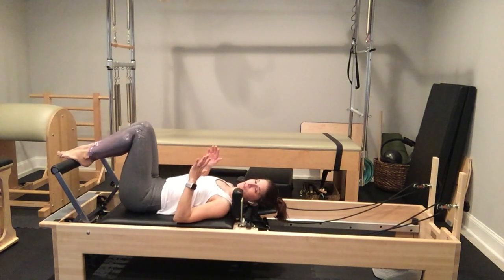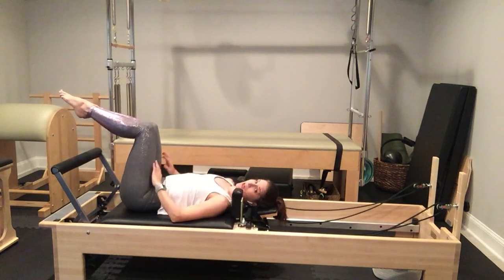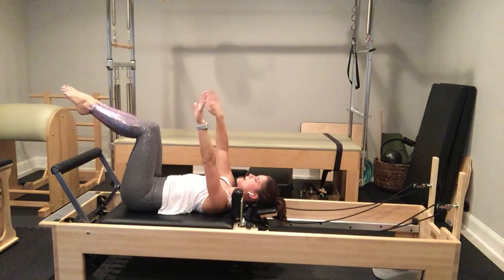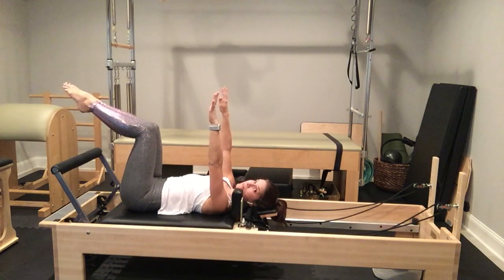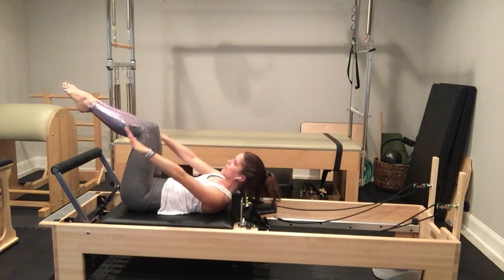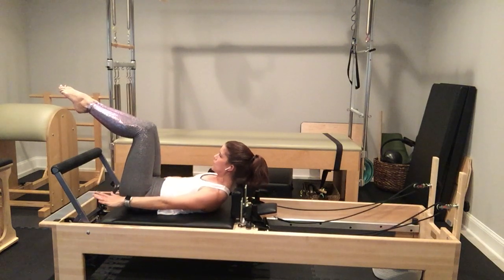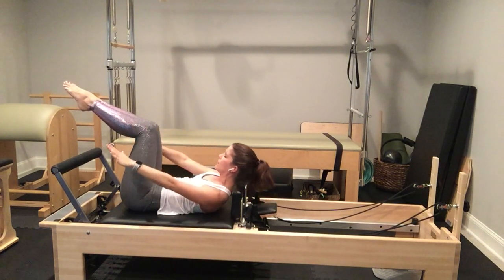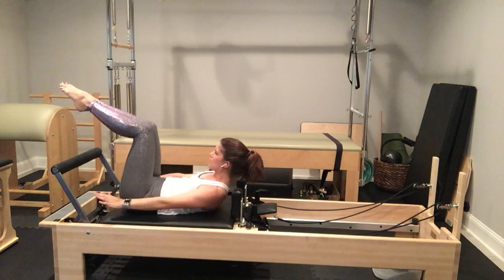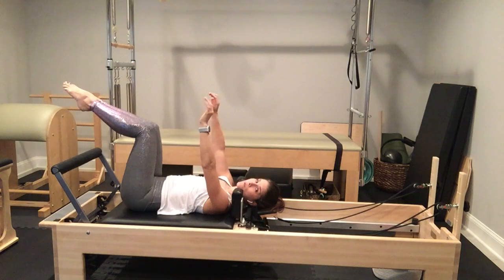From there, we're going to bring our feet to the foot bar. Shimmy up so you're not shoved into the shoulder blocks. Bring your feet up to tabletop, arms up to the ceiling, curling out of your sternum again. Inhale, exhale — drop your belly button to your spine and curl up, using your abdominals to scoop your head, neck, and shoulders. Come back down on the inhale. Exhale to curl up. Come down on the inhale. One more.